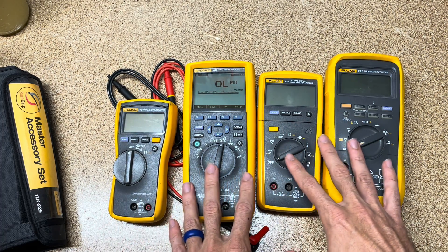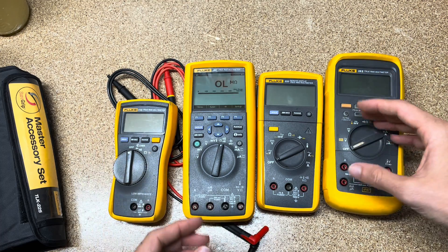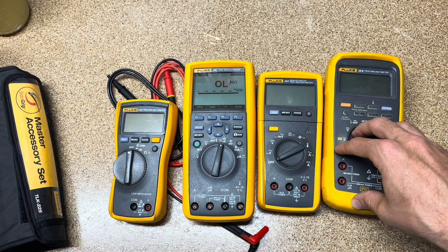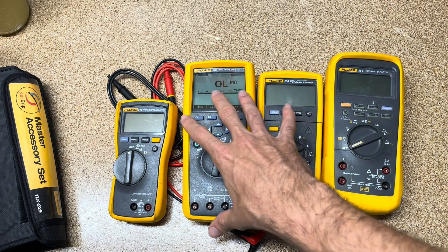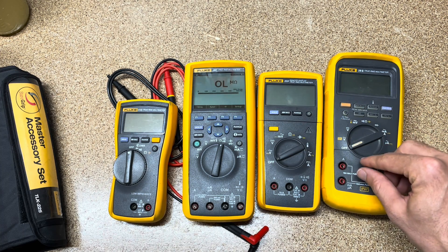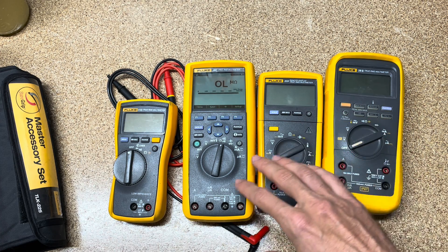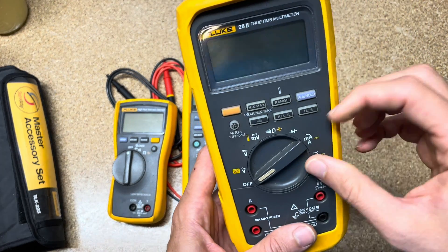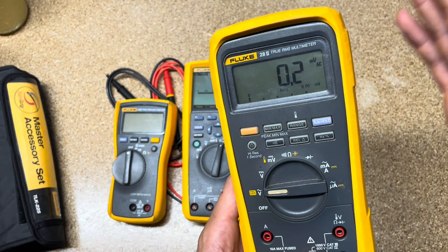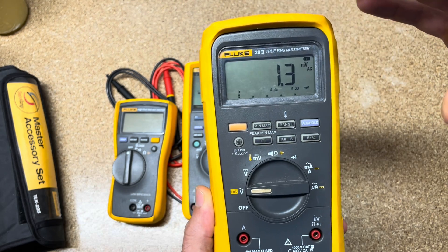Another thing that makes Fluke meters safer than others on the market: Fluke is the only company that actually has bench-top instruments capable of creating transients and shock-testing their meters to verify they still pass safety standards. I always say Fluke and Amprobe — since Amprobe is a Fluke company — issue recalls when we catch issues in the lab, almost before anyone gets hurt. Our competitors don't have the ability to shock-test meters like that, so their recalls tend to come after someone gets hurt. You don't want to be that person.